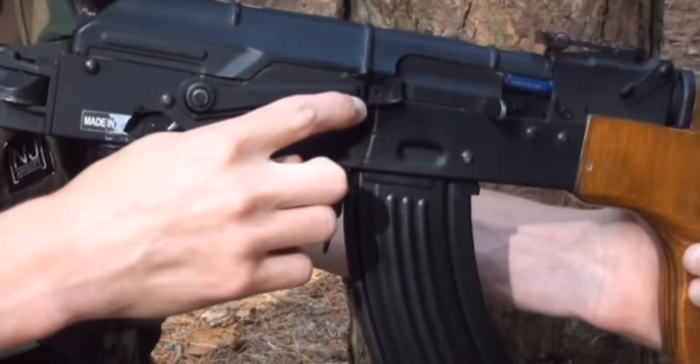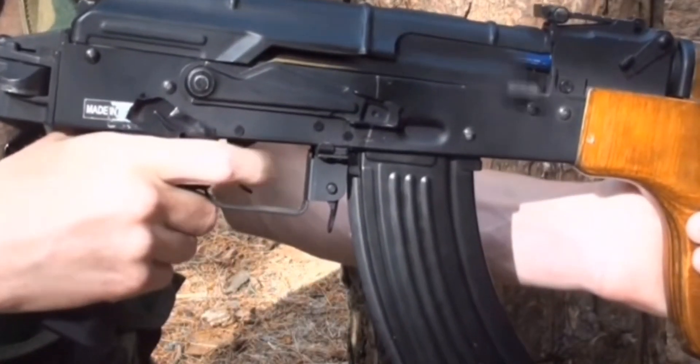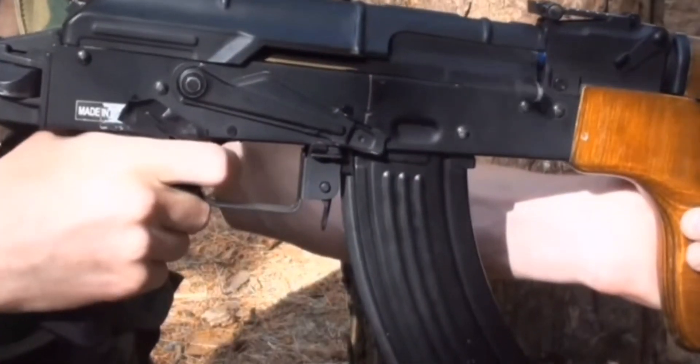Setting up top is safety. Flip it down one, you're on full auto. All the way at the bottom, you're on semi-automatic.